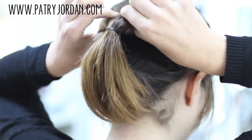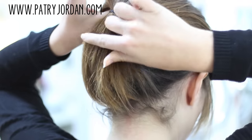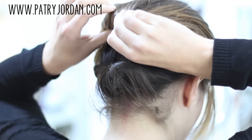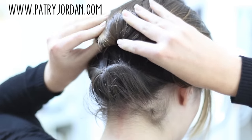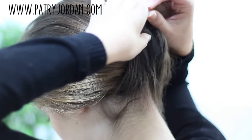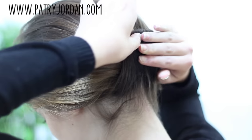Loosen it up a little, just like we did with the previous ones. And tug the ends in. Take the previous section and bring it up to meet the other one, and stick some bobby pins.